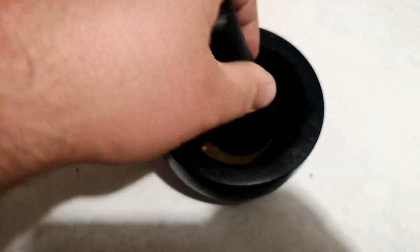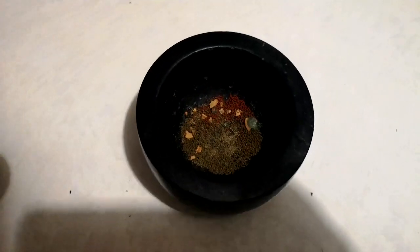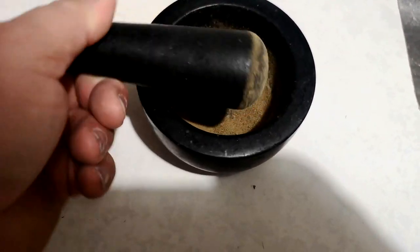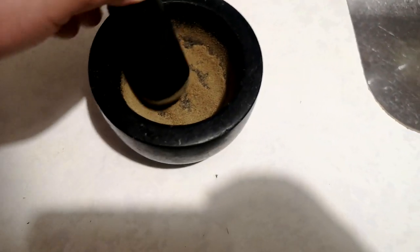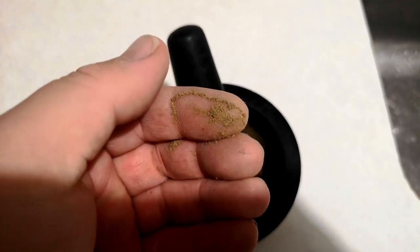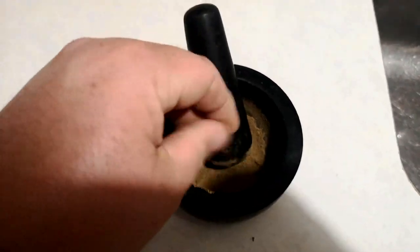I can't crush things up with one hand — it's not going to work. Or is it? No, hold on. In this case two hands was definitely better than one. Nice and powdery now.